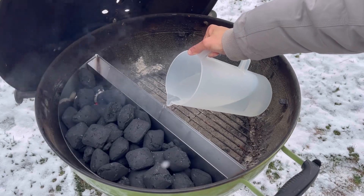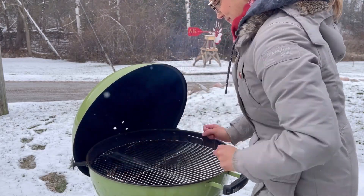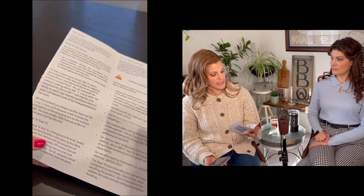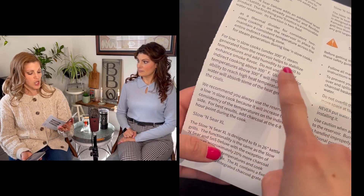It specifically says do not use the water channel for high temperature cooks. So now we're reading the instructions — I wanted to give this a very honest review and not do anything wrong. It specifically says for low and slow cooks, steam generated from the reservoir helps to stabilize temperatures and add humidity. And it says do not use water for indirect cooking above 300 degrees — using water for temperatures above 300 will impede your ability to reach high heat temperatures.